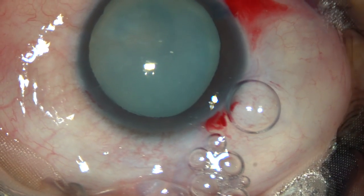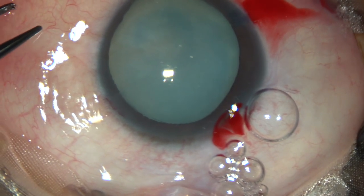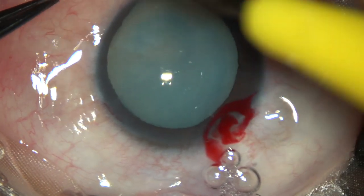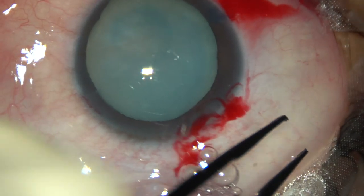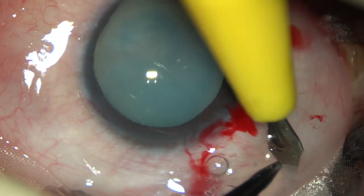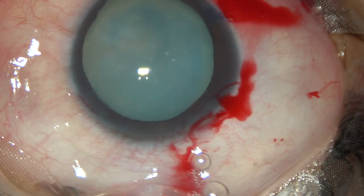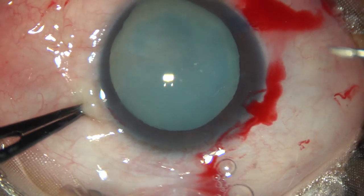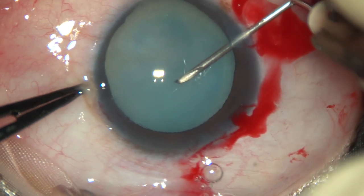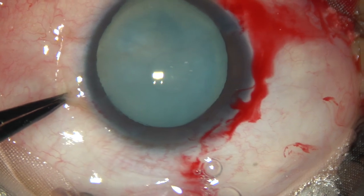Now it's time to do capsulorhexis. I take a 26-gauge bent needle cystotome. Before that, I noticed there is chemosis — the conjunctiva is swollen up. So I made some punctures so that the chemosis gets reduced in a short time. The anterior capsule has been incised and some milky fluid has come out.